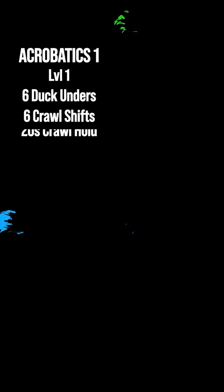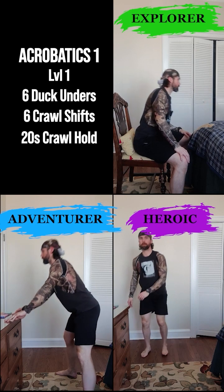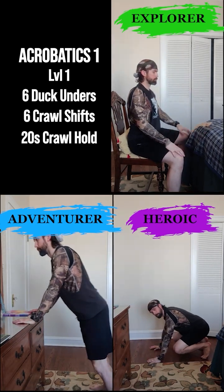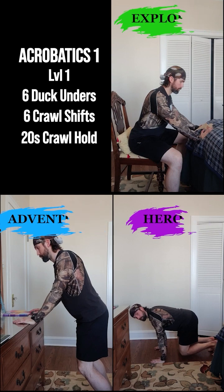For level one, we're going to do this as six ducking unders, six shifting our weight into our palms, and finally a bear crawl hold. All right, you ninjas in training, let's get this started. If you have any questions, drop them in the comments below. Otherwise, I'll catch you on the next adventure.